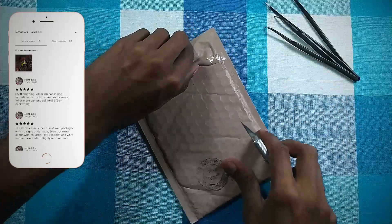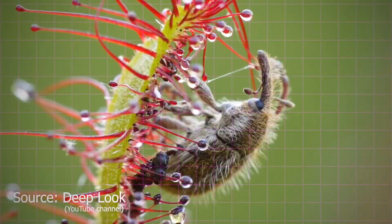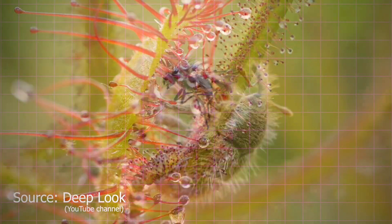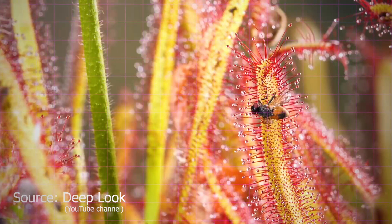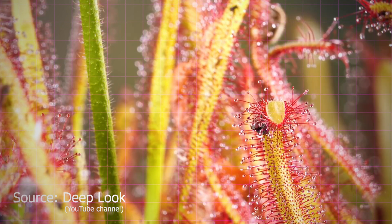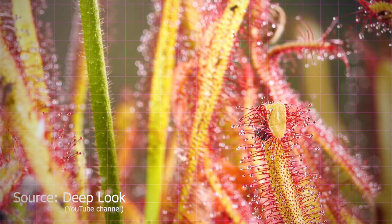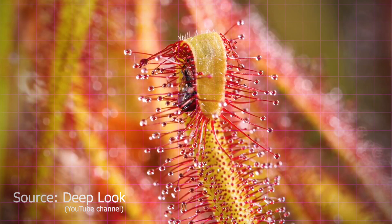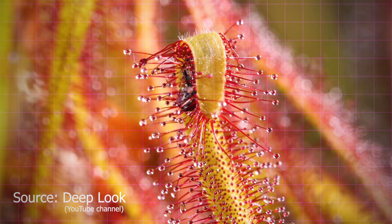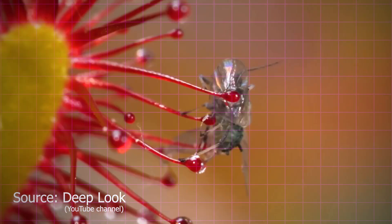Before opening a seed pack, we need to know about Drosera intermedia and their specialties. Sundews are one of the largest groups of carnivorous plants. Long tentacles protrude from their leaves, each with a sticky gland at the tip. The glands produce nectar to attract prey, a powerful adhesive to trap it, and enzymes to digest it. Once an insect becomes stuck, nearby tentacles coil around the insect and smother it.